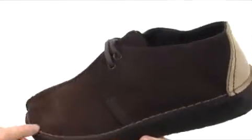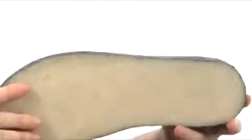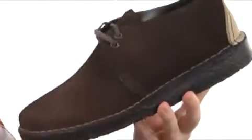Of course you get that stitching all throughout. There's a reinforced heel area to hold the structural integrity of the shoe down. Nice cushioned footbed, and here on the outsole is this plantation crepe material — super flexible, very sticky, shock absorbing. It's going to make sure you're comfortable all day long.